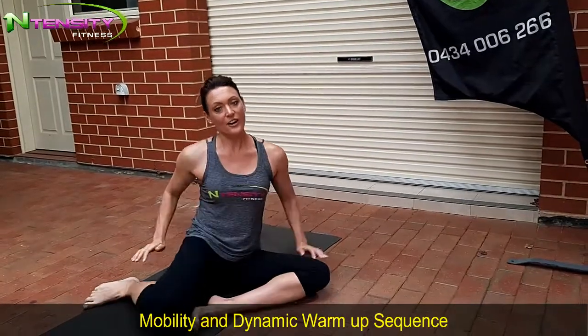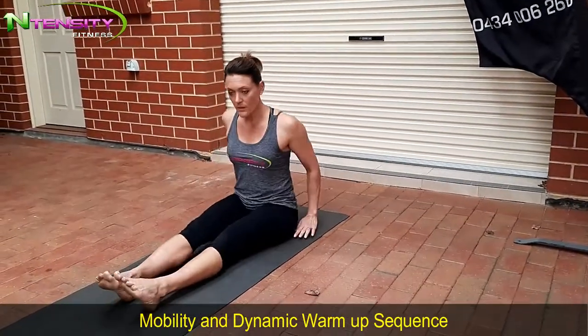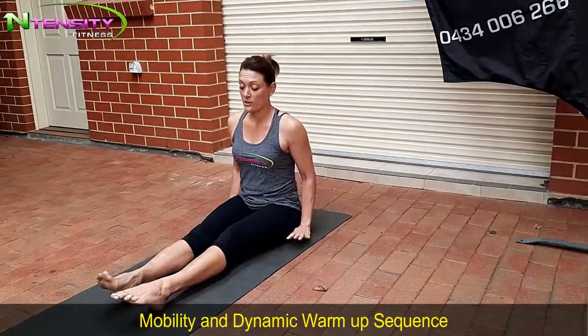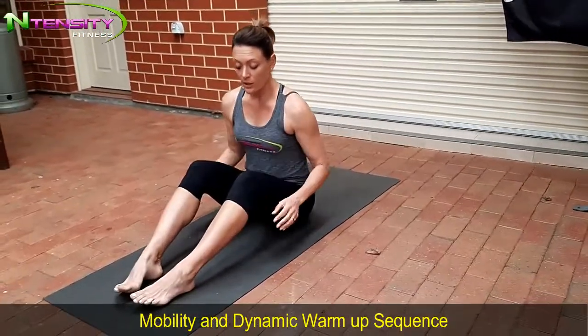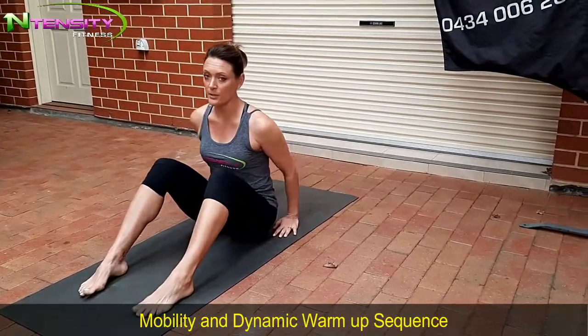Good work — sitting down and shaking it out. We're going to go into a reverse bridge stretch and reach over. Really listen to your own body and its range here. Start slow and then extend as we go — listen to my cues.